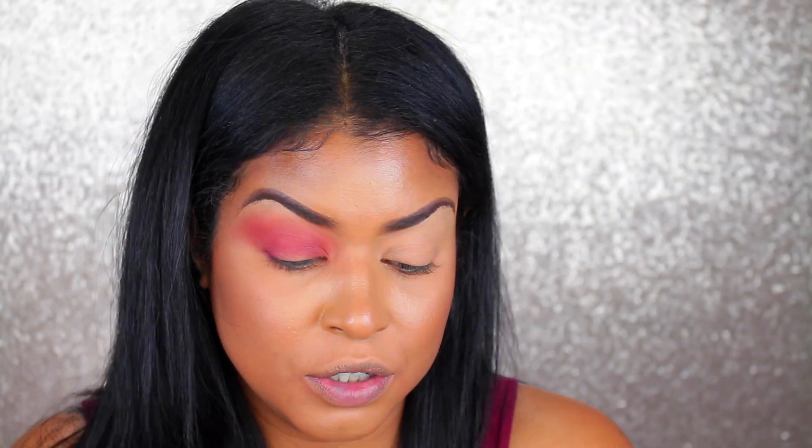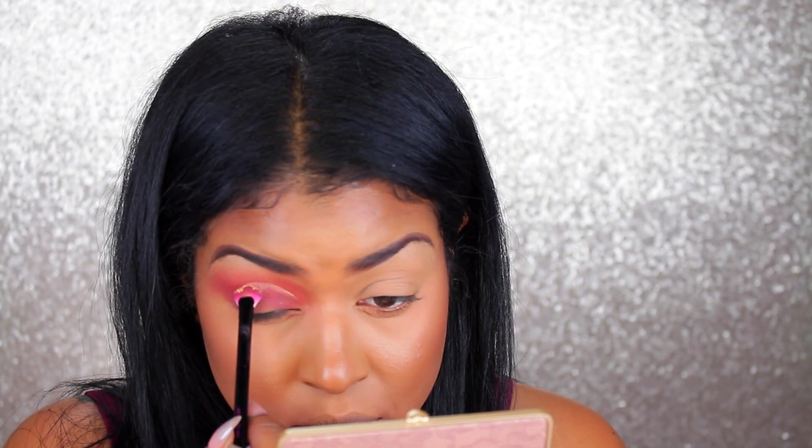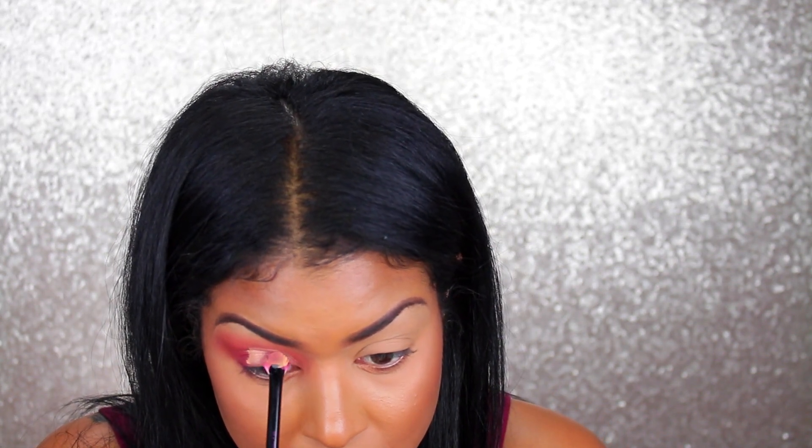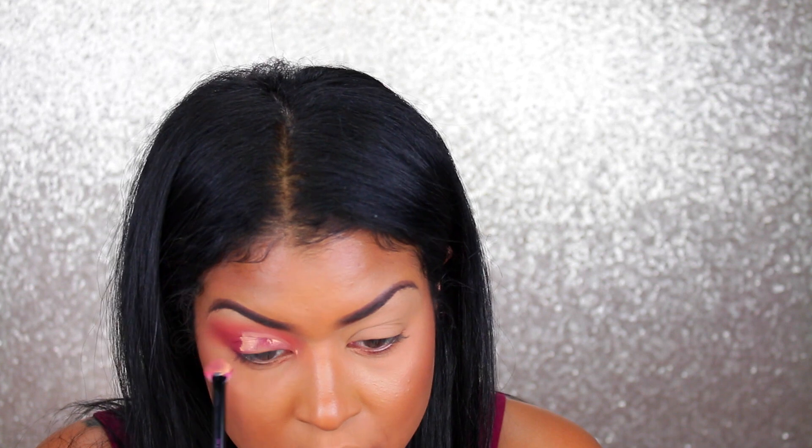I'm going to take the Tarte Shape Tape in the color Tan Sand to cut the crease. I'm also using the Real Techniques fan lip brush — I really like to use it to cut the crease because it's so thin and gets a nice clean sharp line.